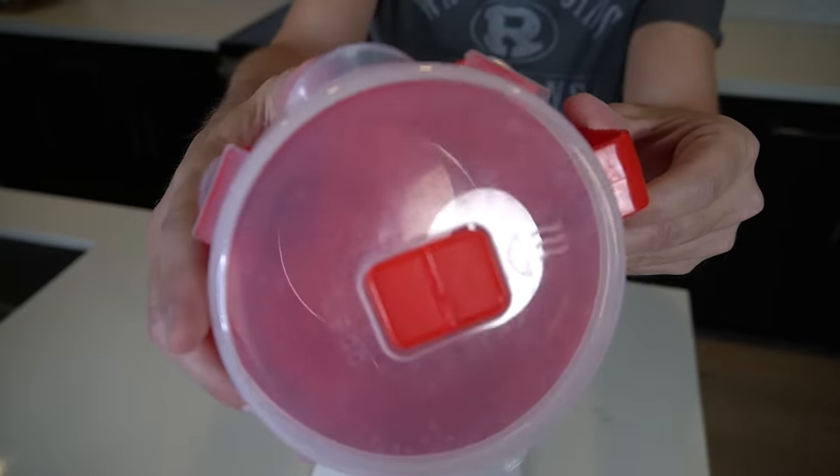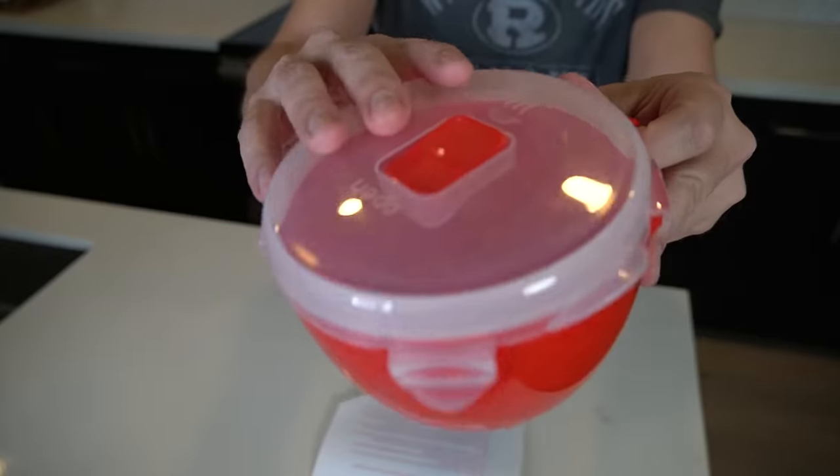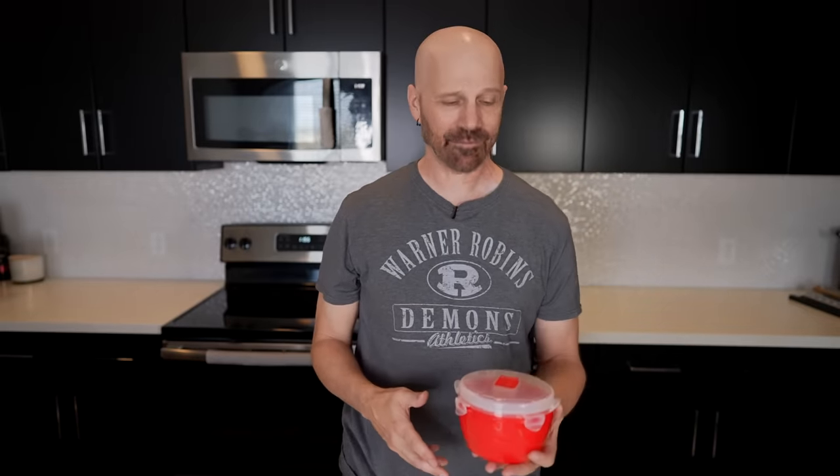I really only use one of these on a regular basis, and that is the soup mug. It's kind of scratched up — it's functionally fine, just scratched from a lot of use, which means I've actually found it useful. Both my daughter and I have used this one quite a bit over the last year, so even though I didn't find a home for all of them, one of them has actually gotten quite a bit of use.